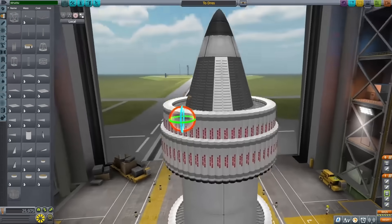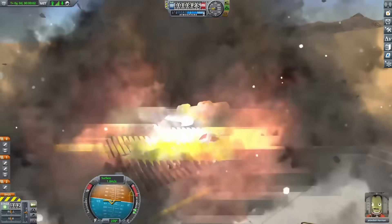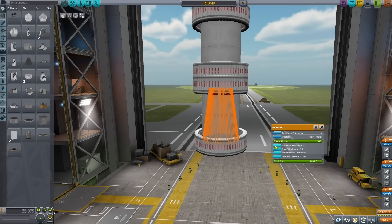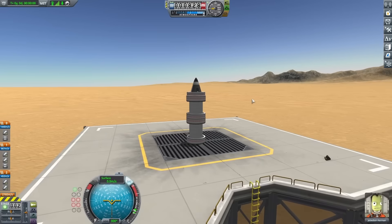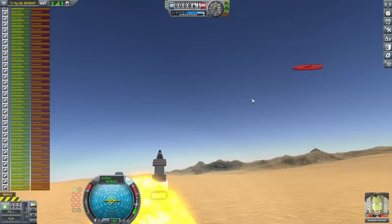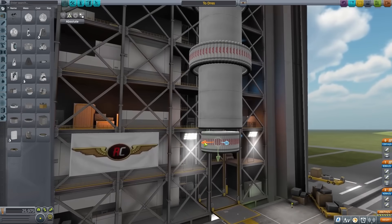I placed everything with these nice rings and gave it a test, but the game didn't particularly like this change at all. Clipping 64 boosters directly into each other isn't a good idea, so I used auto strut to hold everything together better. After doing that for all the boosters, I gave another test on the launch pad. This almost started to do better, right up until the boosters started burning each other again. This time, my plan was to push the boosters into the center of the tanks rather than further down.